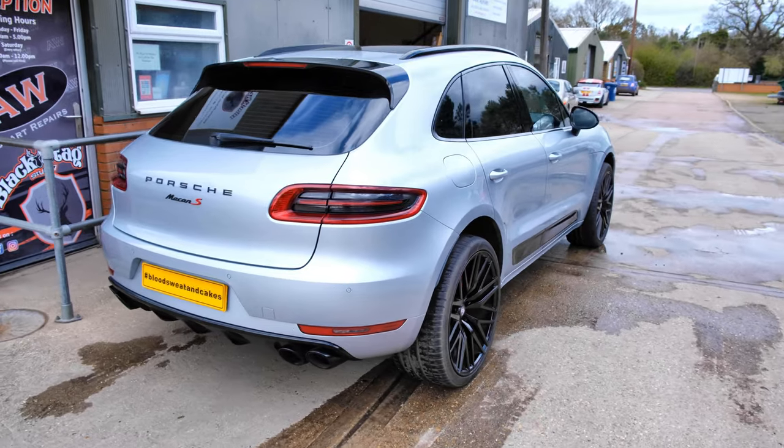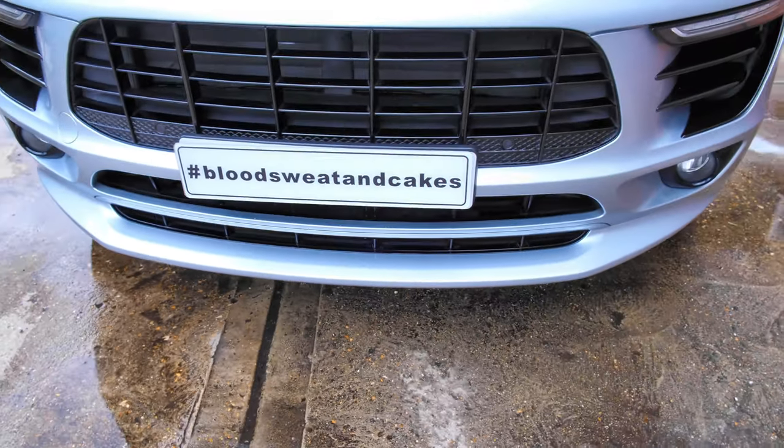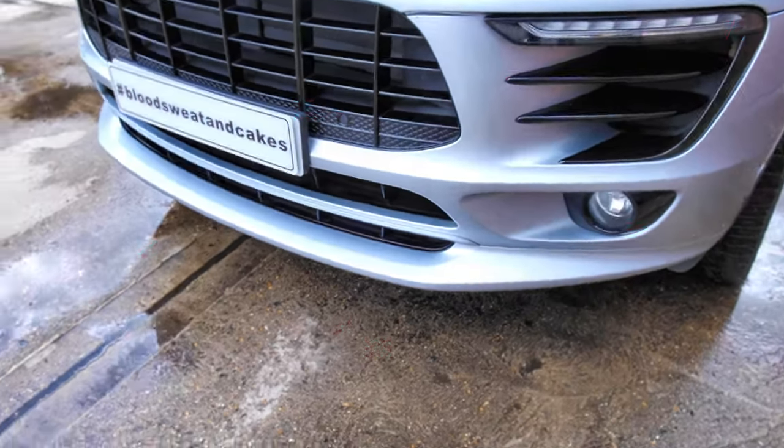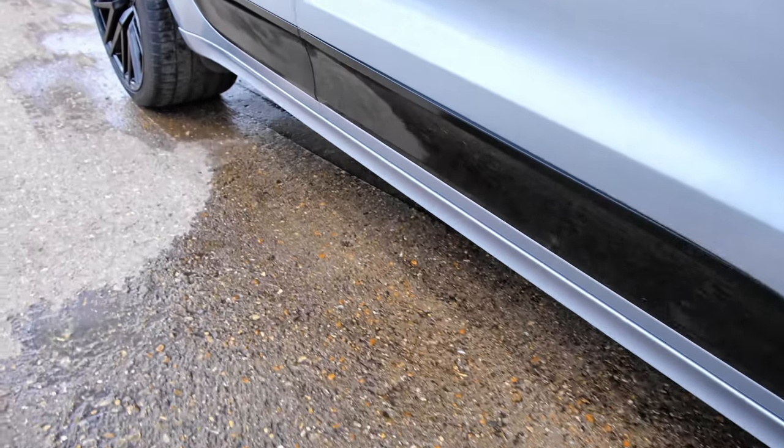On this occasion it's in to have a little bit of extra styling added. We are doing the Maxton Design body styling. We have a gloss black front splitter section to go on, just to improve the look of the front bumper, make it even more aggressive than it is already. And then moving down the sides of the car, we are adding some gloss black side skirts - Maxton Design parts.